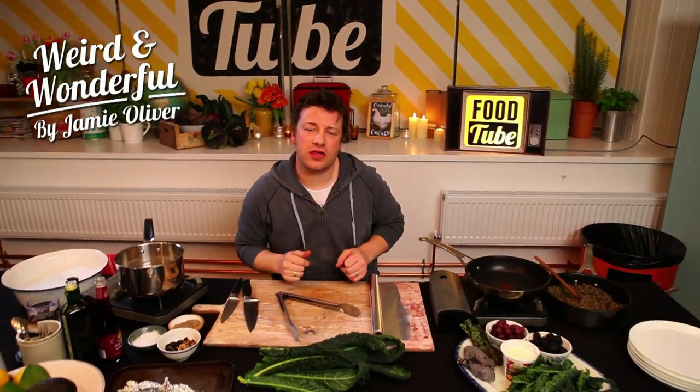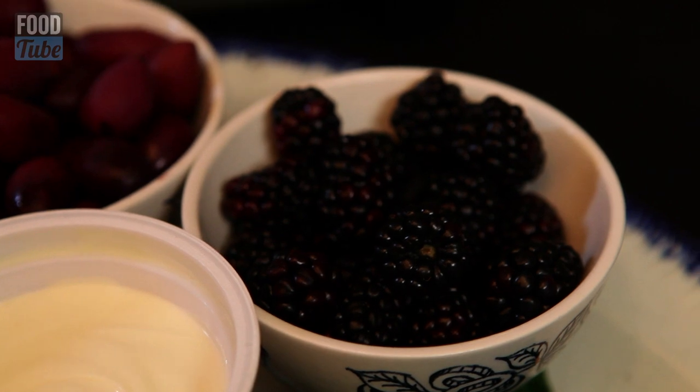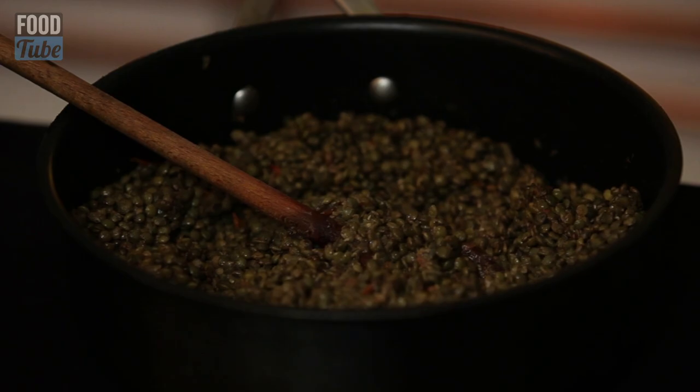Welcome back to Weird and Wonderful Food by Jamie Oliver. The great thing about this Weird and Wonderful Food is this is the sort of stuff that me and my food team talk about all the time. We're going to cook some good food here, but I'm learning with you. I mean, I've never cooked with these kind of ingredients before. We're going completely mad today.